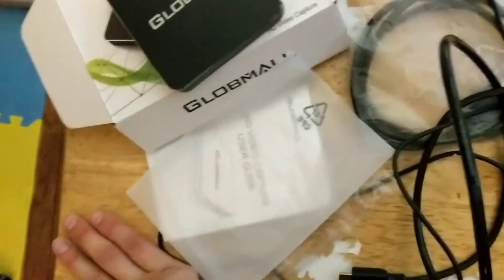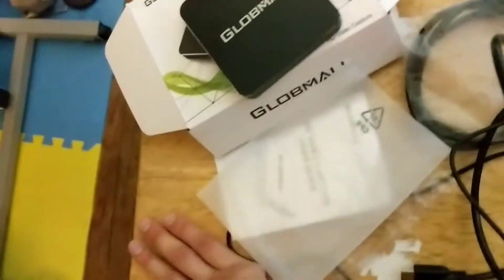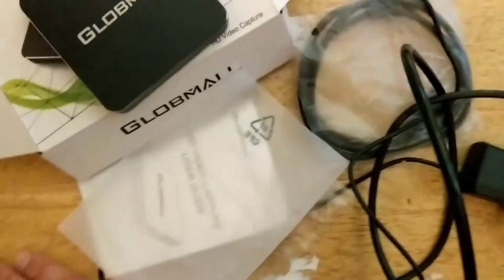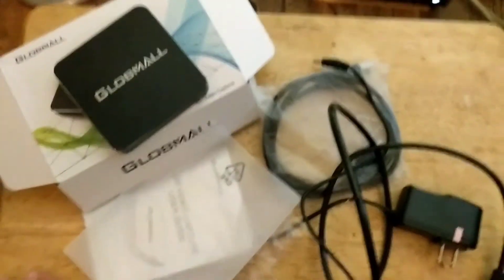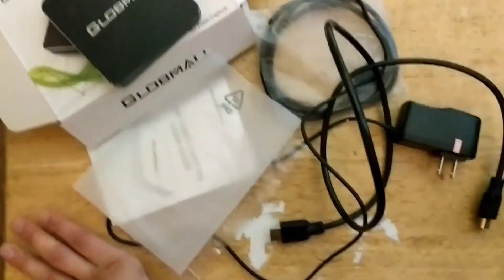Luckily Amazon has a great return and refund policy, so I already printed out the label and I'm sending this out today. I'm going to pick up the — I forget what it's called — the Capto or Elgato or whatever it's called at B&H tomorrow. I hope you guys stay away from this device. Signing off, mp13.